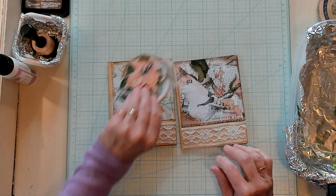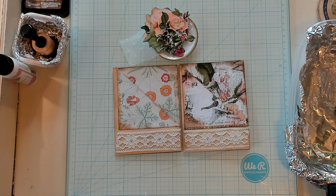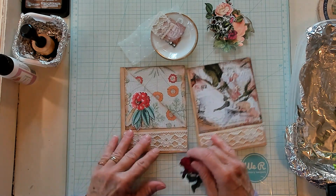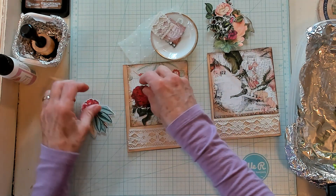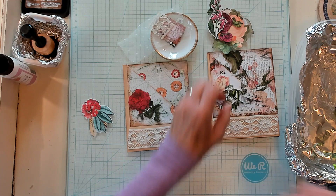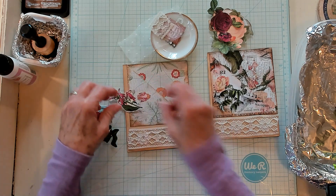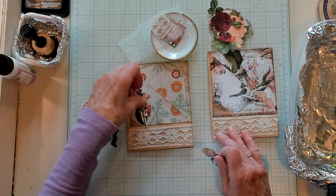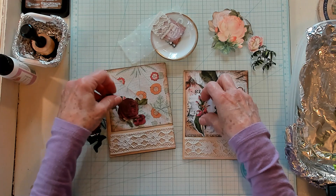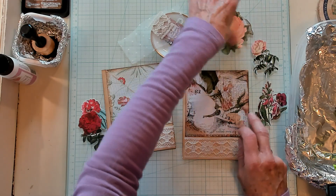Now let's bring in my little dish here. I have some little fussy cuts and I'm not sure which one I want to use — I just brought a few in. Let's go ahead and have a look. I was thinking maybe that would be pretty. And then there's this one, and this one over here. I do like that one as well. Now that's probably too pink for that. That one's pretty over there. So far I like this one the best.